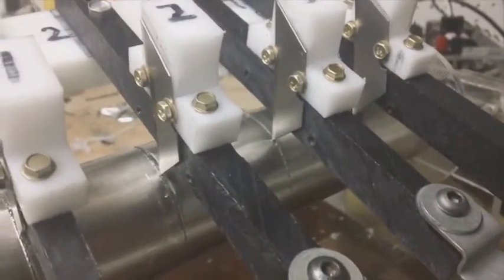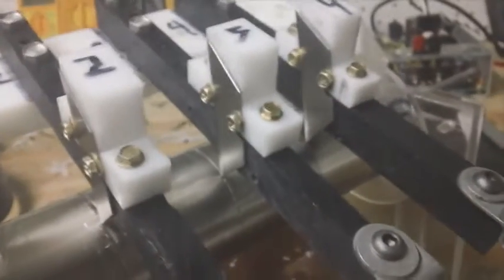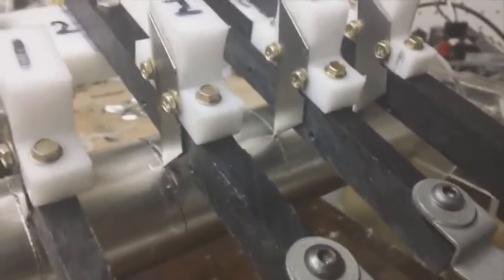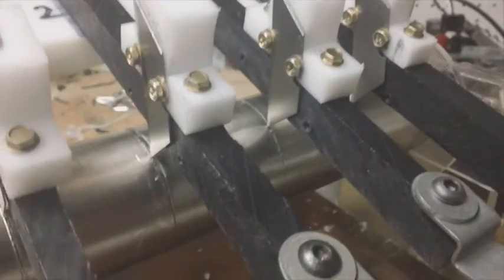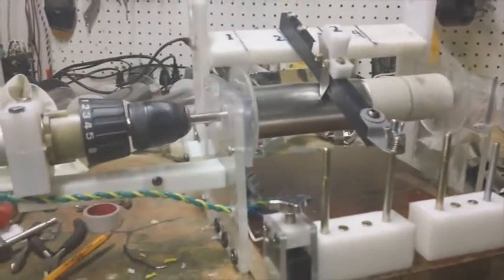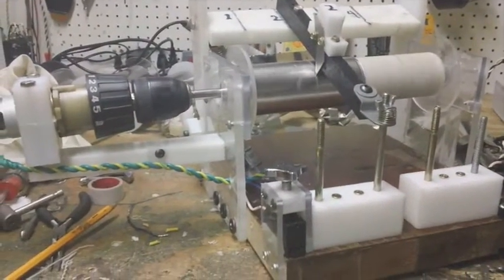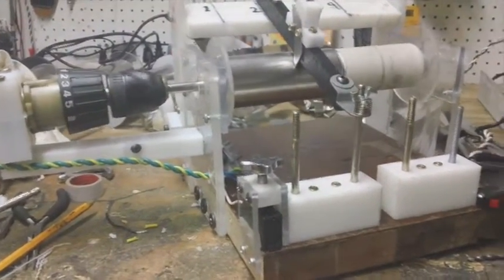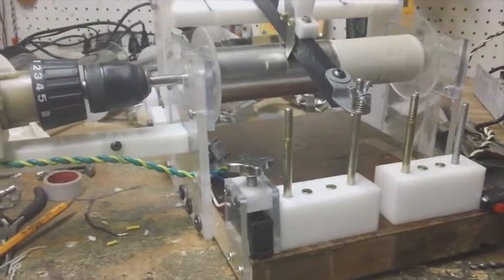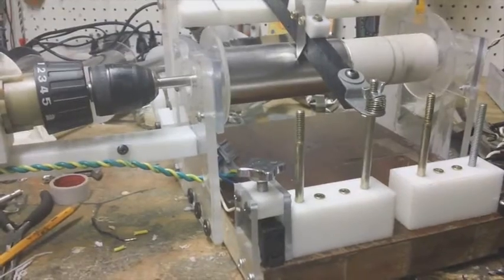I can pull these off, do them one at a time, and I should be able to cut it easier and cut it cleaner because I'm only worrying about the tension of one blade and not trying to keep four blades cutting at the same time. So it seems to be working — it took some modifying but I finally got it to where it's doing the job.